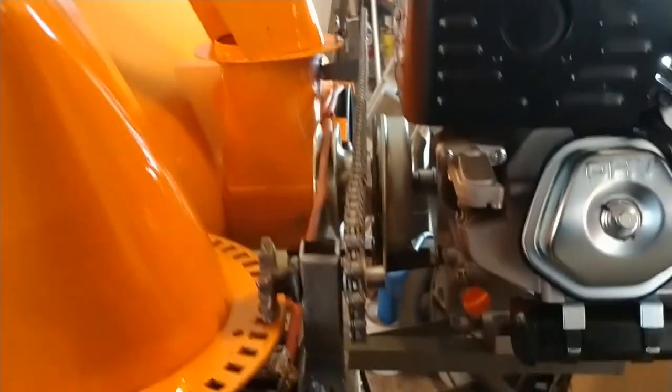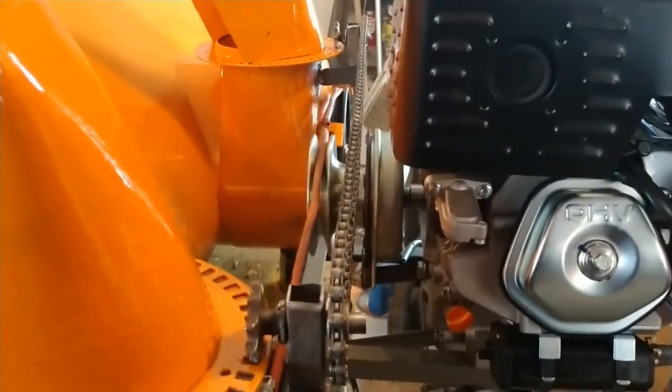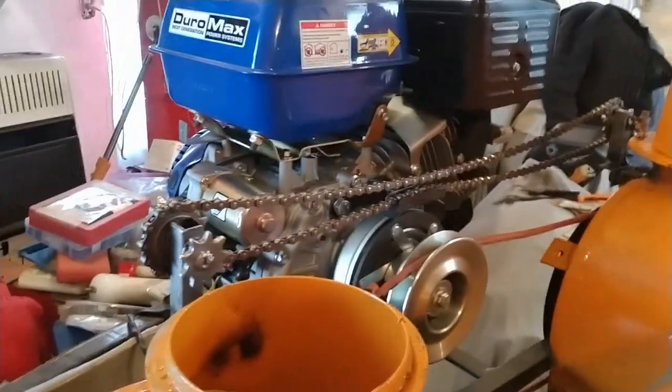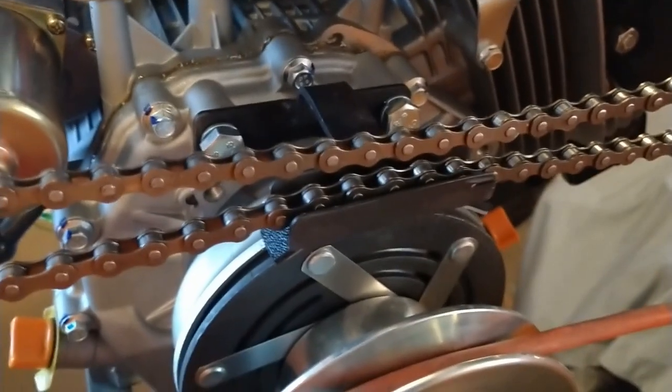The electric motor is going to go right here to operate the chutes left and right, and I'll make a bracket to secure it in place. I made a guide for the chain to keep it away from the clutch — I even lined it with plastic so it's not directly metal on metal, giving it a little give, and it'll keep it free and clear of any obstructions.